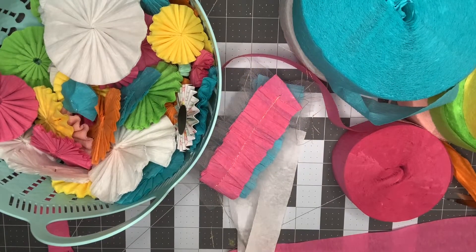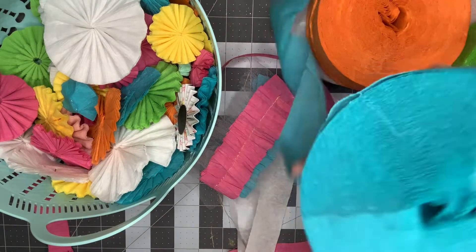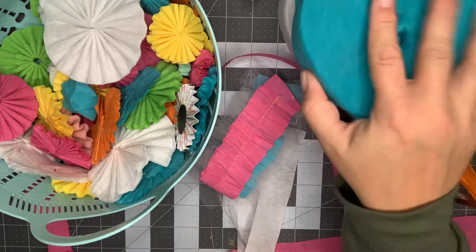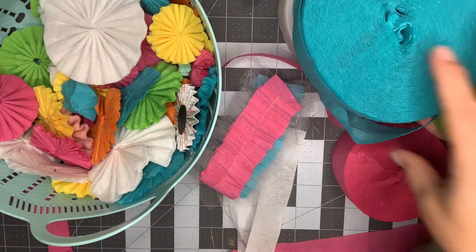Hey guys, it's Nikki, welcome back to my channel. Today I'm coming on just to do a Smash Our Stash with you for July — it's a free choice for July, so I decided on crepe paper. If you're anything like me, your frustration with crepe paper is you have to buy these humongous rolls from Hobby Lobby or two rolls from Dollar Tree, so either way you're stuck with a ton of it.